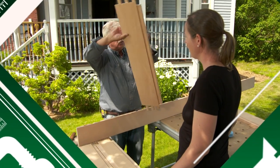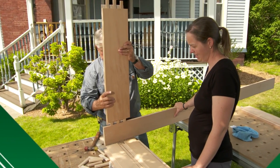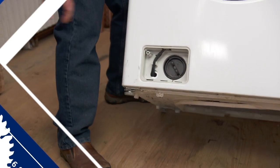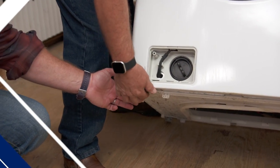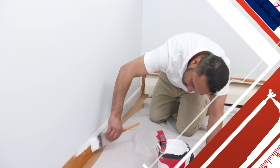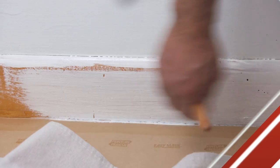Today on Ask This Old House: a stock screen door won't fit this opening — I'll show you how to build a custom one. I'll walk you through the care and feeding of your washing machine, and I'll show you the correct way to paint wood trim that has been varnished to get good adhesion and great coverage.